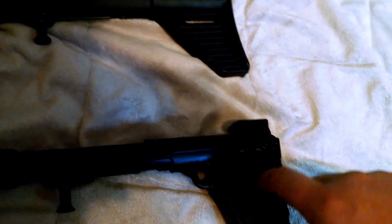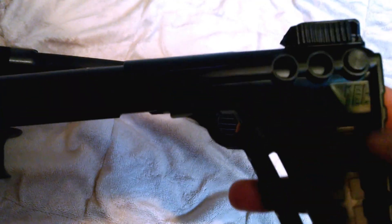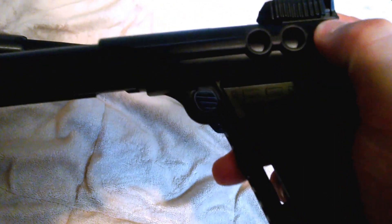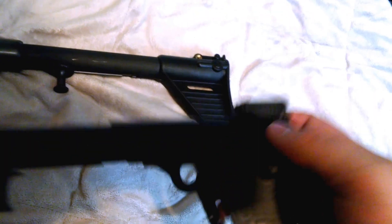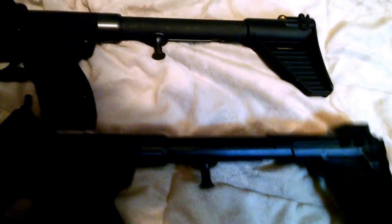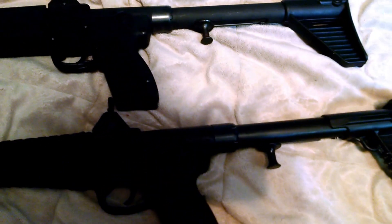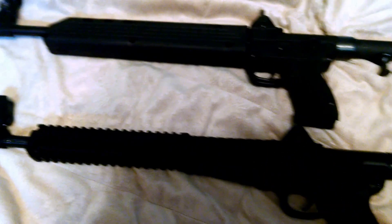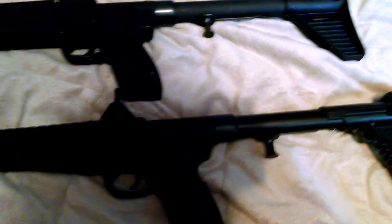On the Gen 2, unlike the Gen 1, there's an adjustable stock. I'm assuming you push this pin out right here, but I don't think I have the time or patience to show that right now. They're practically built the exact same, but the polymer and the design are a little different.